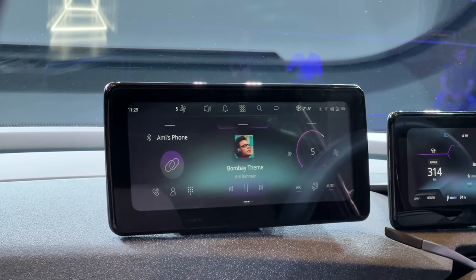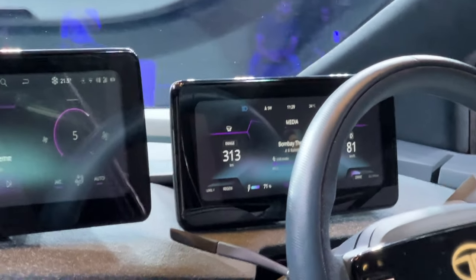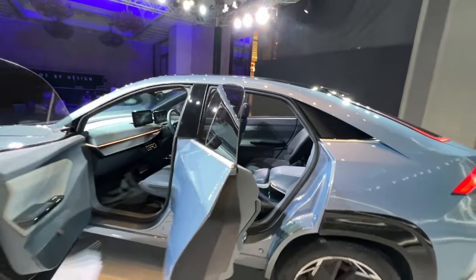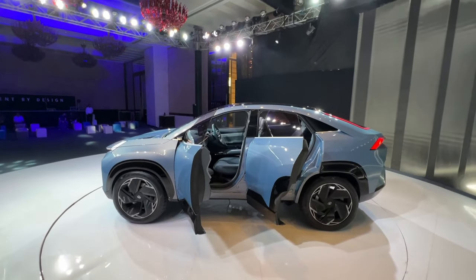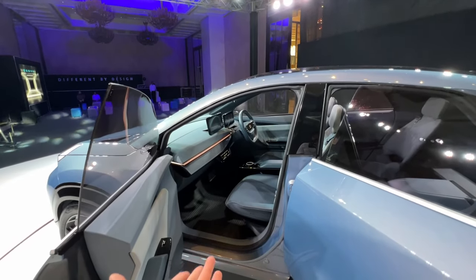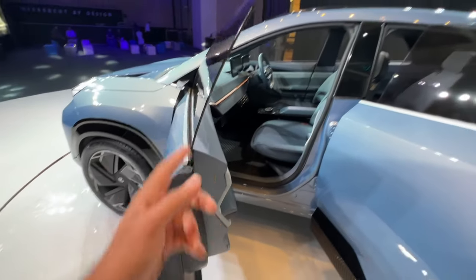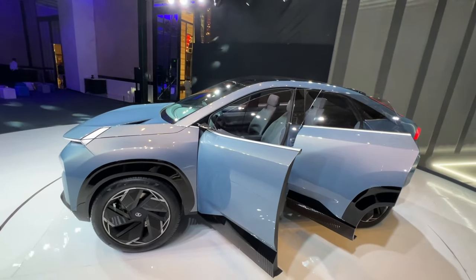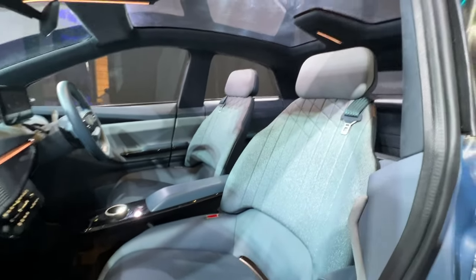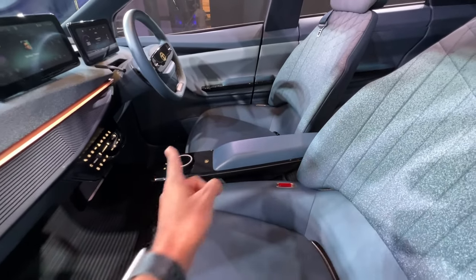There's a big 12.3-inch infotainment screen, and the instrument cluster is a 10.25-inch unit. The overall design is very unique — it's going to be one of the most distinctive cars on the road. Tata claims the EV range will be around 500 kilometers, which would be fantastic. The door controls on the front are similar to the rear. Frameless doors are present, though I'm not sure those will make it to production at this price point. The front seats also look quite comfortable.